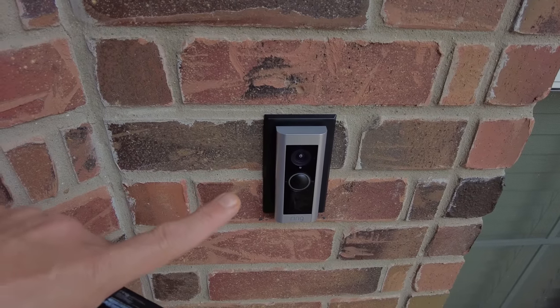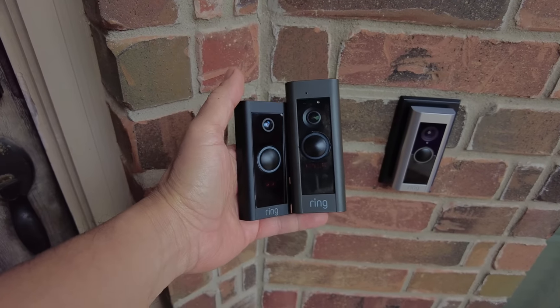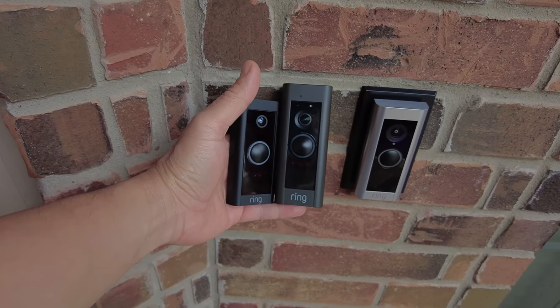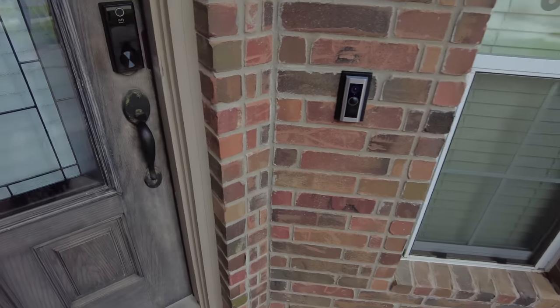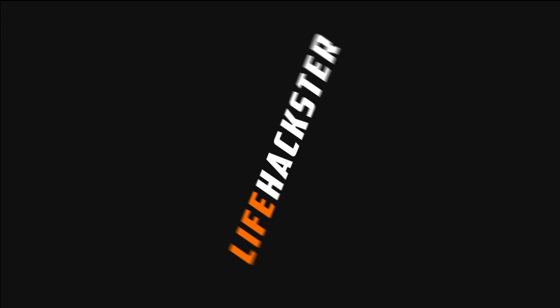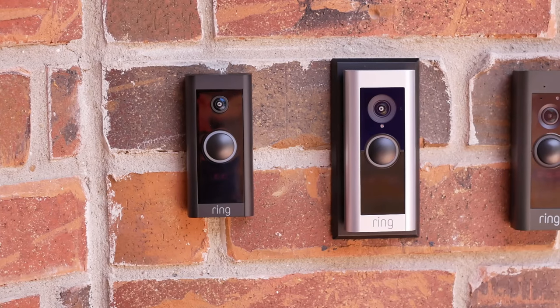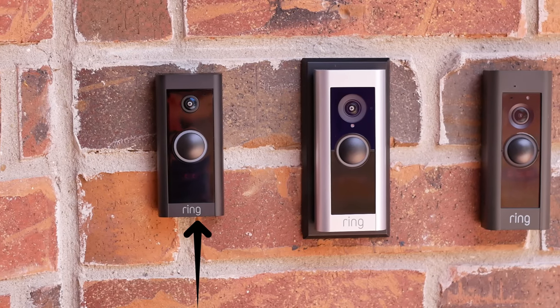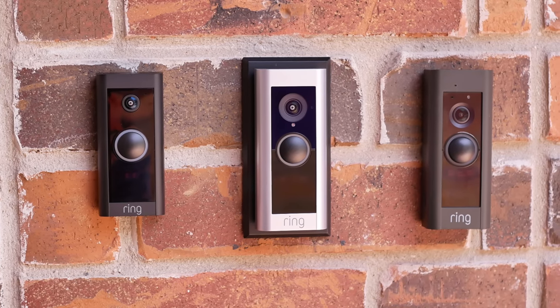We have the Ring Video Doorbell Pro 2, the original Ring Pro, and the Ring Video Doorbell Wired. What are the differences between these three doorbells and which one would be a better fit for your front door? Let's find out. Today we are going to compare Ring's wired doorbell lineup, starting from their cheapest Ring Doorbell Wired, their old but capable Ring Video Doorbell Pro, and their top of the line new Ring Pro 2.